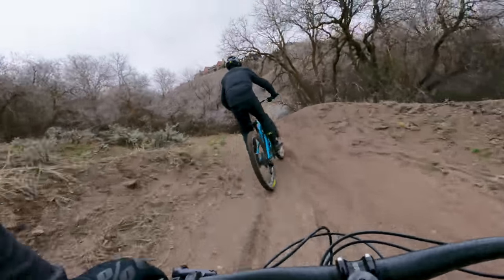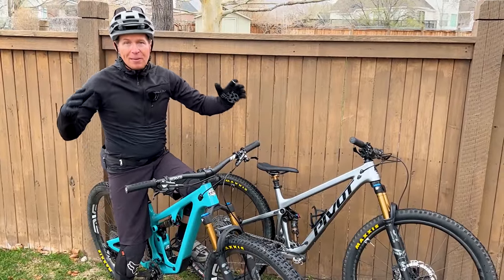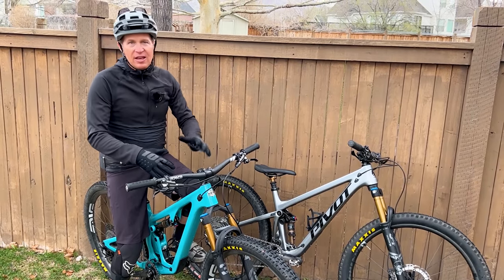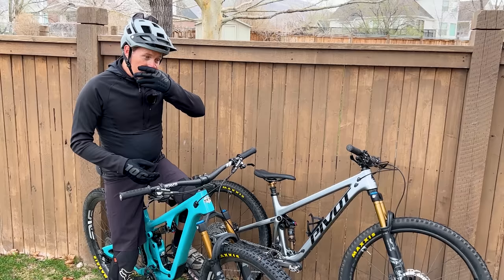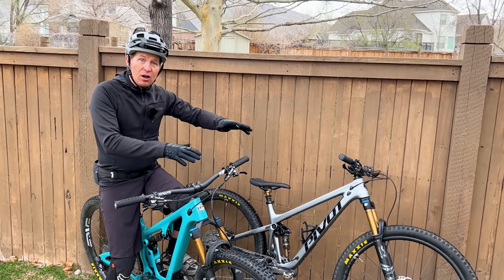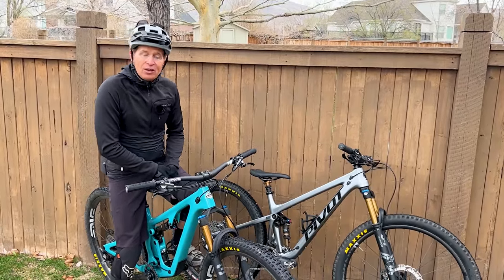The first thing I want to say right out of the gate before we start comparing these bikes — I just want to talk about the whole shorter travel trail bike category. When you look at the numbers, the geometry, the wheelbase, the reach numbers, the head angles, all these numbers that we get lost in the weeds on, they're all just millimeters here and there that are different. These bikes are really pretty similar on paper to other bikes that you might be comparing when you're shopping in this category.